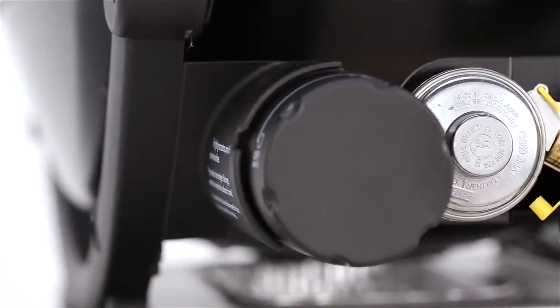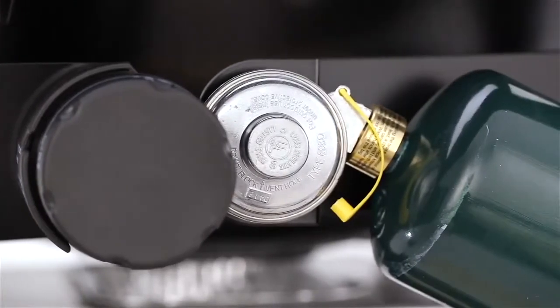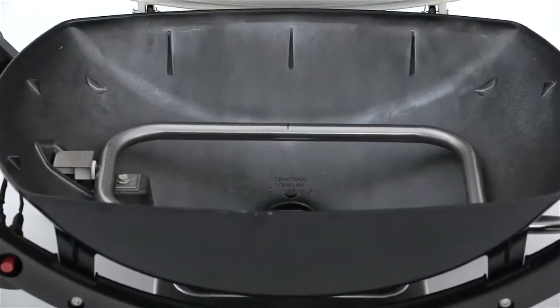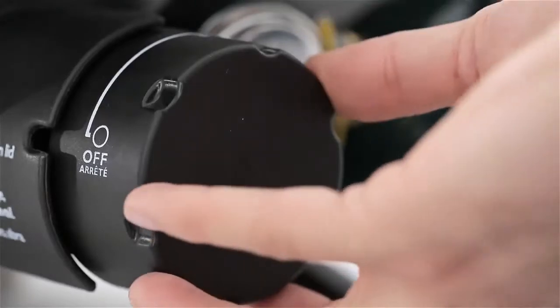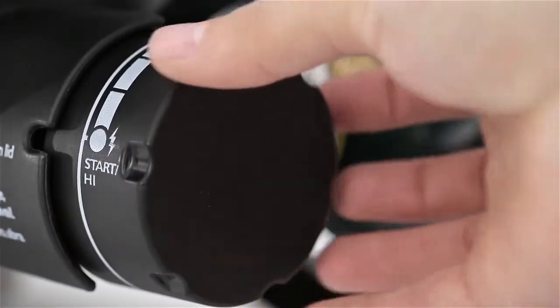The Weber Q conveniently runs on disposable 14.1 or 16.1-ounce LP cylinders, not included. One stainless steel burner delivers maximum heat with 12,000 BTU per hour input. The burner has an infinite control burner valve with electronic ignition — quick, easy, and dependable.